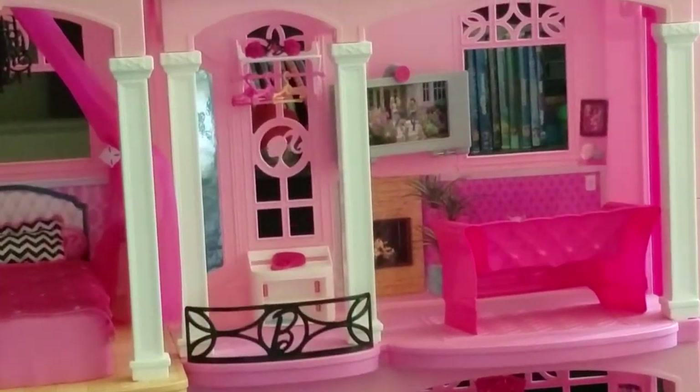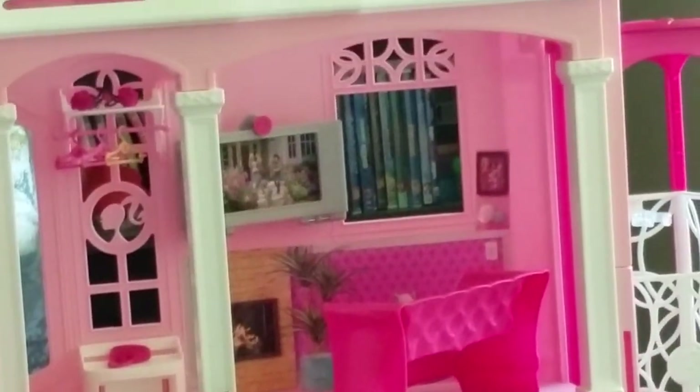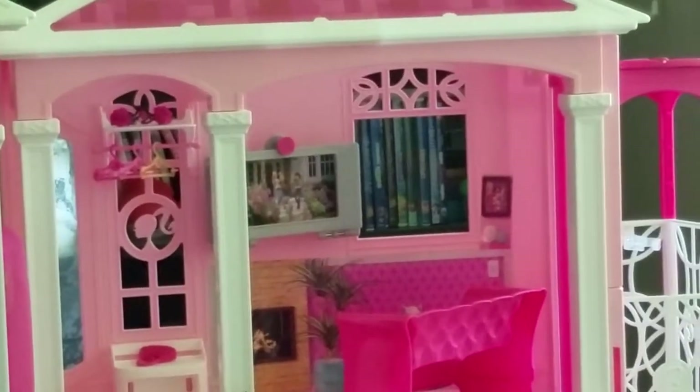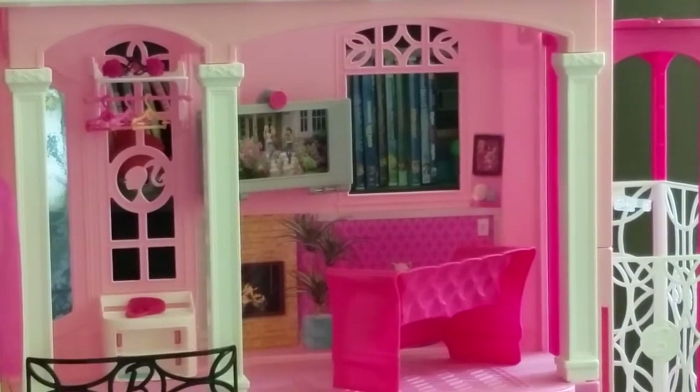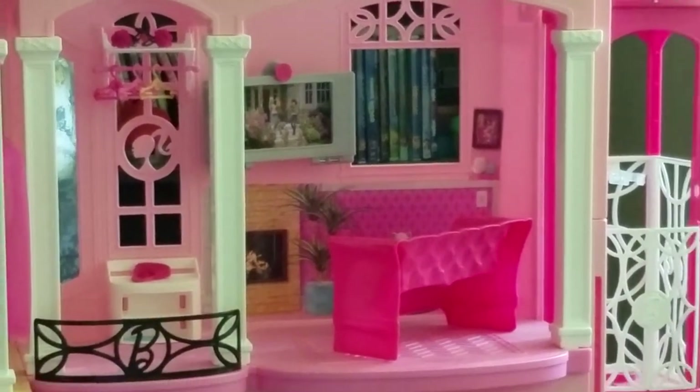Let's see if I can zoom in on that. It doesn't actually have DVDs on the window — those are DVDs through that window — but that's pretty funny. It kind of looks like a DVD shelf right there.